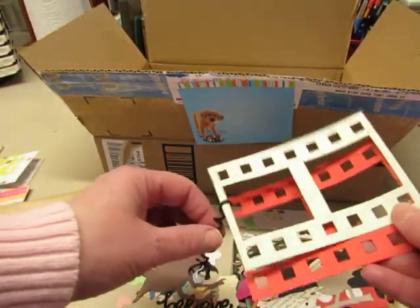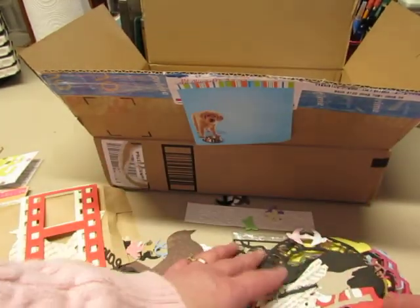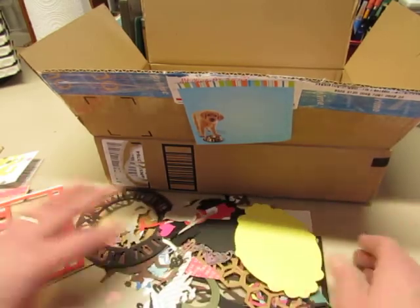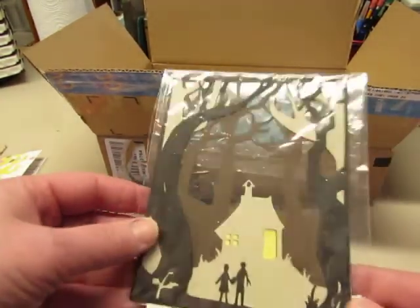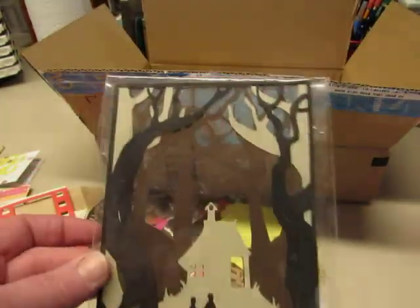Film strip. I'm kind of knocking against my tripod because I'm leaning behind it. Oh look at all these fun things — I won't go through them all, but that is fun. Oh look at that — this one's already layered. I love that.